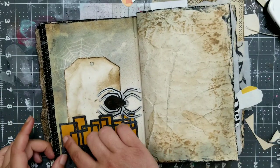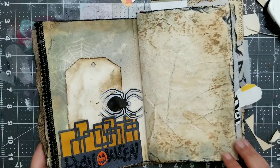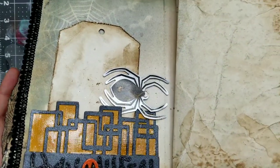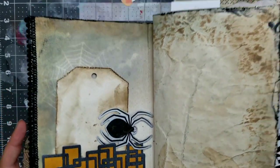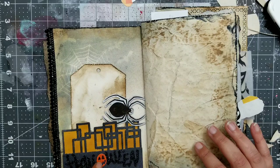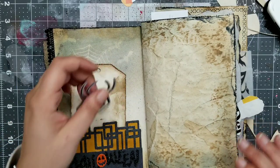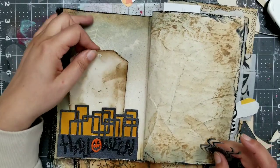Now this one I have to do something. I did something to it off camera — I put glossy accent on it. I don't know if it's visible. Yeah, it is. Now it's a little bit shiny. I wanted something different on there. And the pumpkin here had glossy accent on it as well. So I felt like I have to do something there.